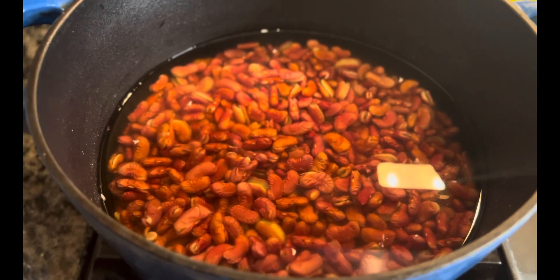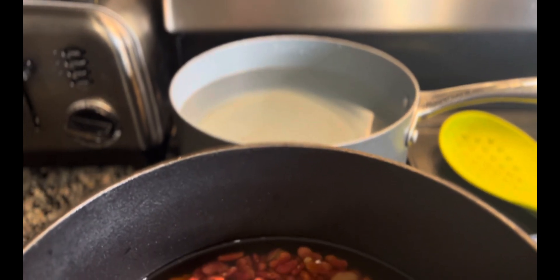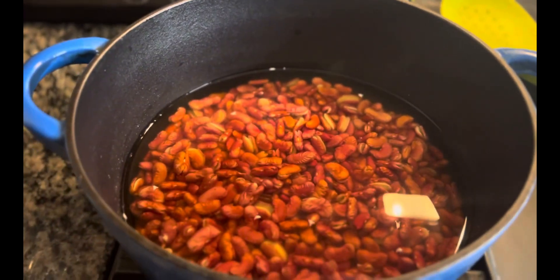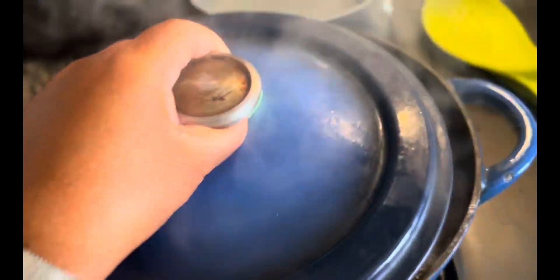Here are the peas getting ready to be boiled, and that's the hot water that I am preparing, so that anytime these cook down, I add more water until they're nice and tender. Now that these have come to a rolling boil, I'm going to put a top on it and let them simmer.